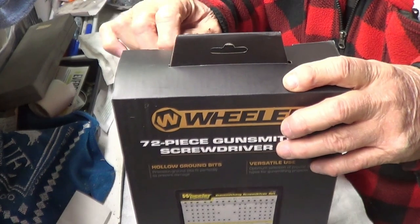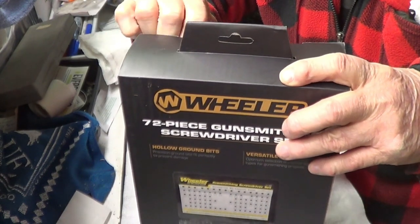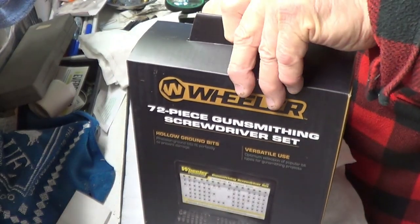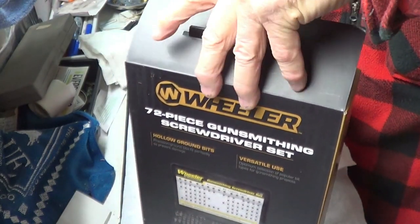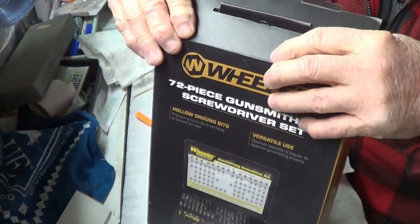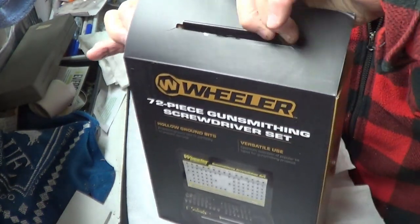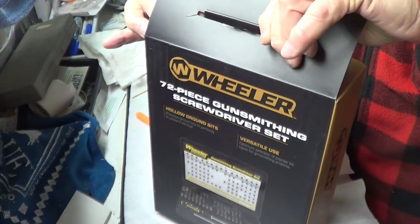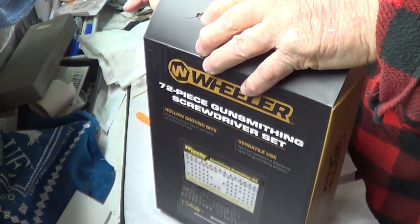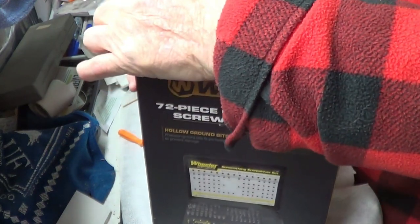Let's open these screwdrivers up and take a look at them. Normally Wheeler products — I've got a set of their punches and they suck. I'm hoping these don't suck.